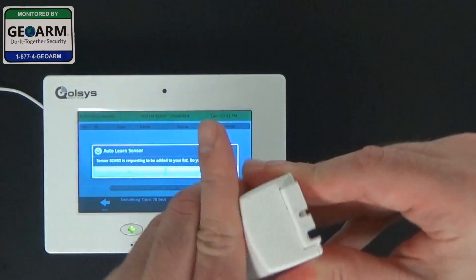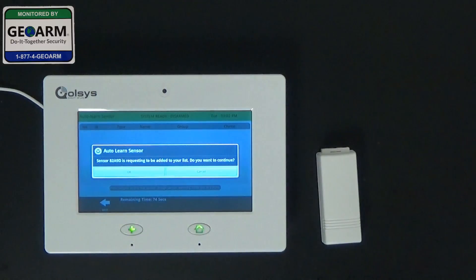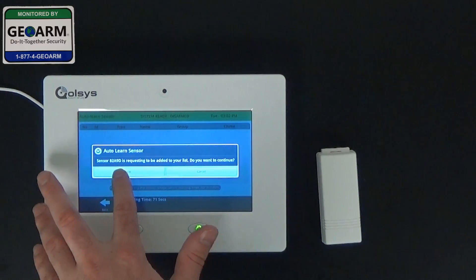We're going to go ahead and seal the device back up. It's going to ask us if we want to continue adding the sensor.